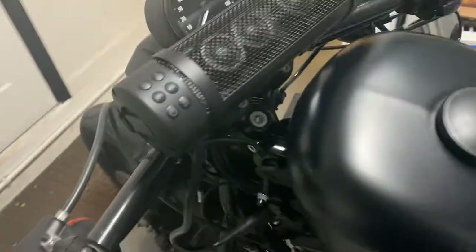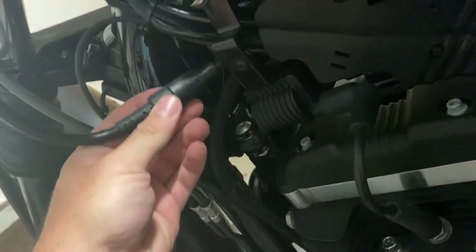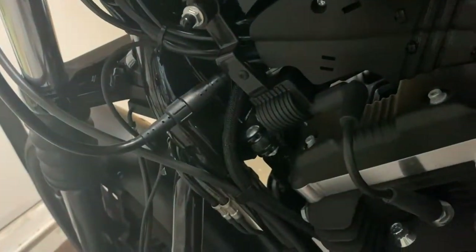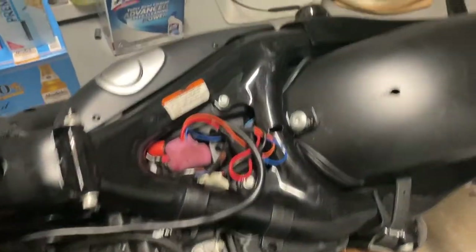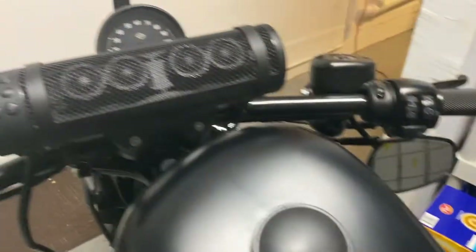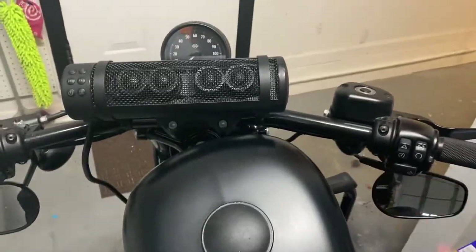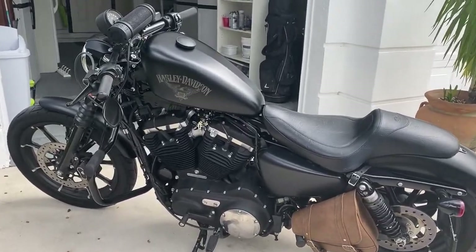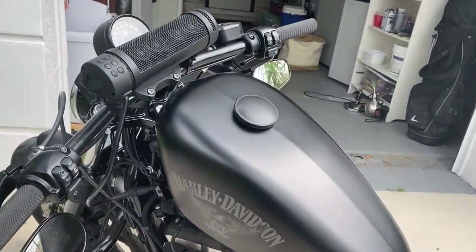Then you run the cable across. These speakers actually have a little output right here where you can connect and disconnect whenever you want, so you can wash your bike and avoid any damage. You run the cable right across the body and connect to the battery negative and positive. That way, once you switch on your ignition key on your bike, your speaker should turn right on.